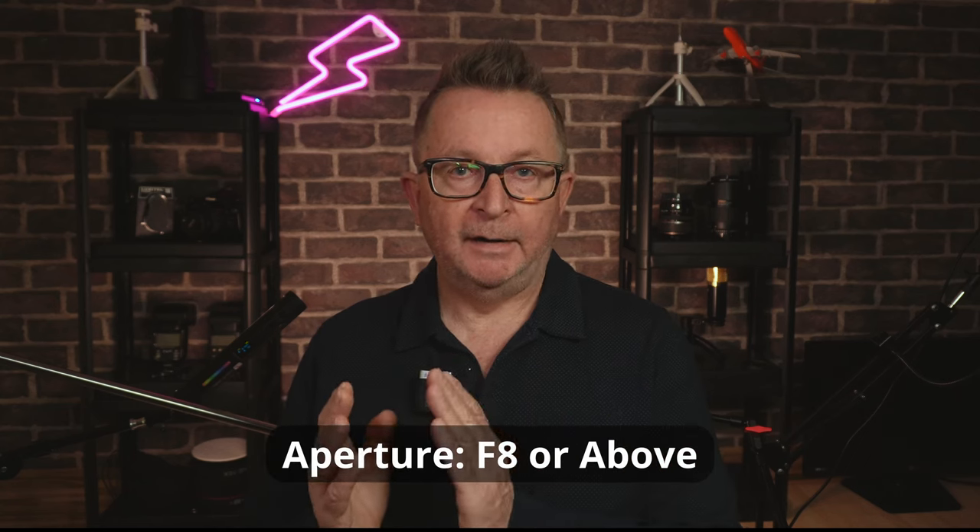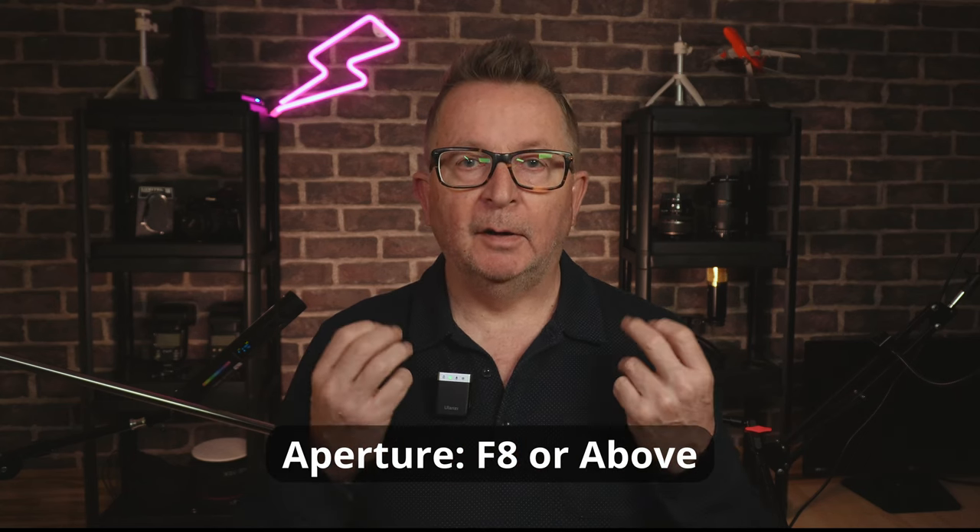I generally set my aperture to f8 or higher when shooting in the street to help focusing and give an in-focus depth of field. Setting your aperture to f8 on this kit lens means that the aperture remains fixed and will not change even if you need to zoom in. It also means that you can reduce the amount of light entering the camera sensor.